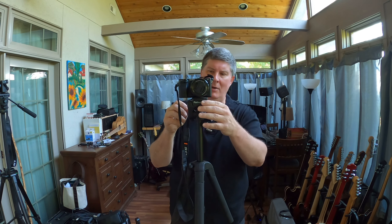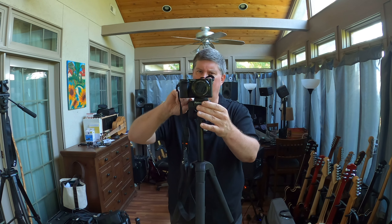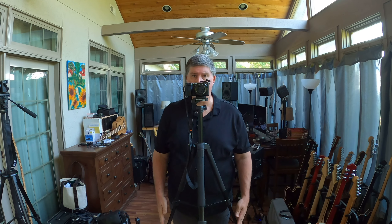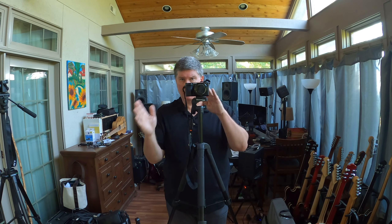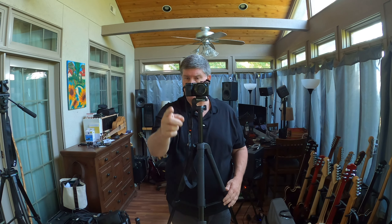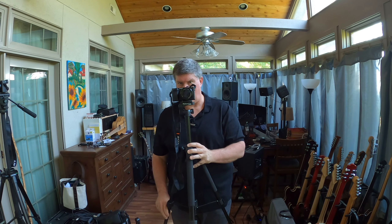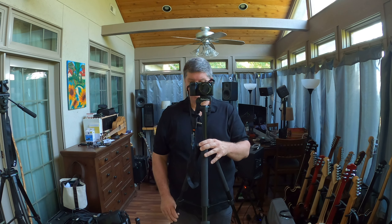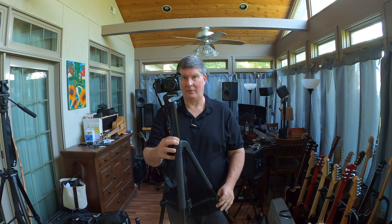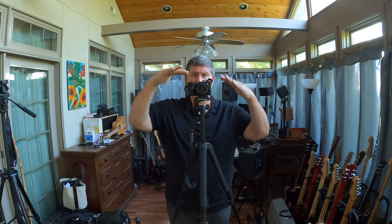This doesn't have much of an adjustment, but you do have a little bit if you want to go left or right and raise it up or down. What I do — I put the tripod with two legs back toward me and one in front. If I have the third leg going forward toward what I'm going to shoot and the camera's not level, I can just adjust it a little that way. If the ground is high on one side, I'll just pull that leg out to where it's going to be level. That's how I adjust the levelness.